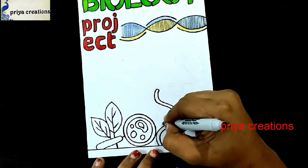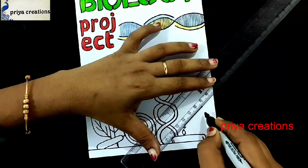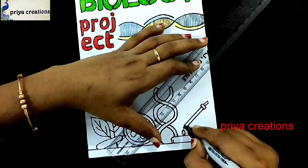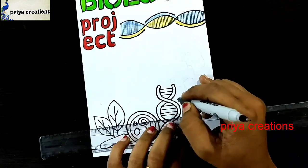Please like the video, share, and subscribe to my channel for more videos. Press the bell icon for notifications. Draw the line like this.